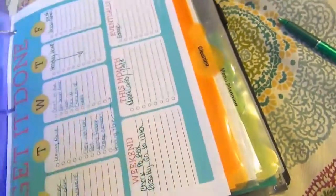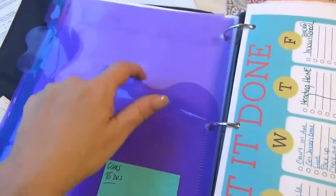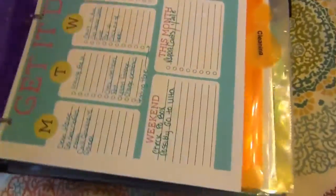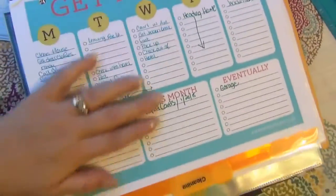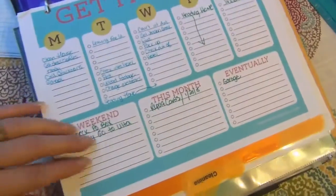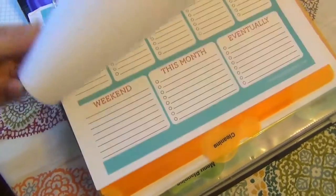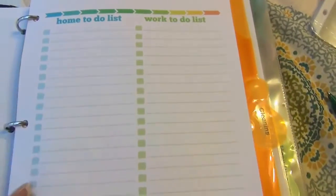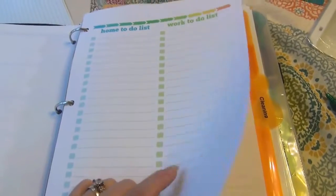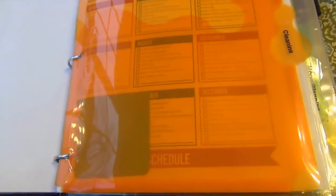Then we move to the next folder — this one is just to-do's. I have these 'get it done' pages in here, which are really nice because you can roadmap your week out with things you want to do, things for the weekend, things for the month. I also have a home to-do list and a work to-do list that I haven't started using yet, but I will. That might also go up into the front so I can access it really easily. I have a couple copies of those.